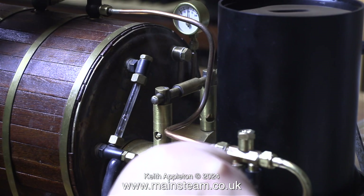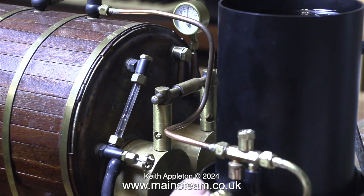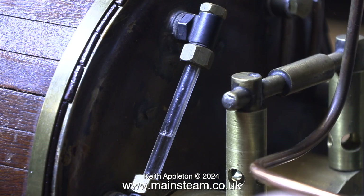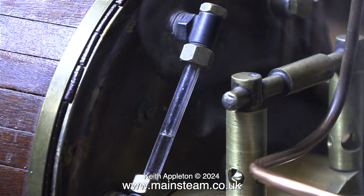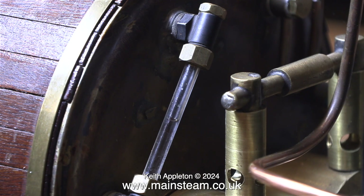Once the steam pressure inside the boiler arrived at 50 pounds per square inch I thought it was a good time to test the injector, which picked up immediately. Here you can see it pumping water into the boiler. Then after a while it stopped working and it occurred to me that injectors work much better if there's some water in the injector water tank. These injectors pump water very quickly into the boiler and the tank is quite small, so I refilled it with cold water from the kettle and started again.